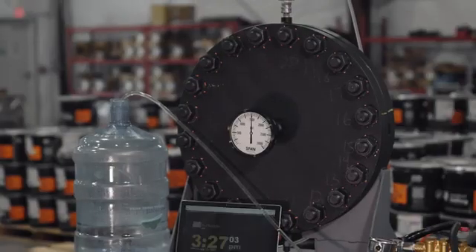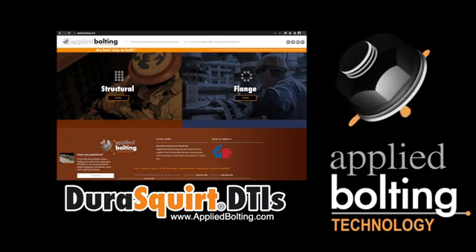If all DTIs exhibit complete indication, the target stress of every stud was achieved at one point during tightening. If not, the bolting program may need to be reexamined. For more information, visit our website at appliedbolting.com.